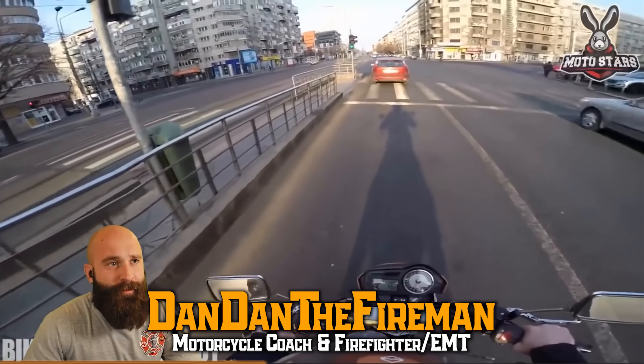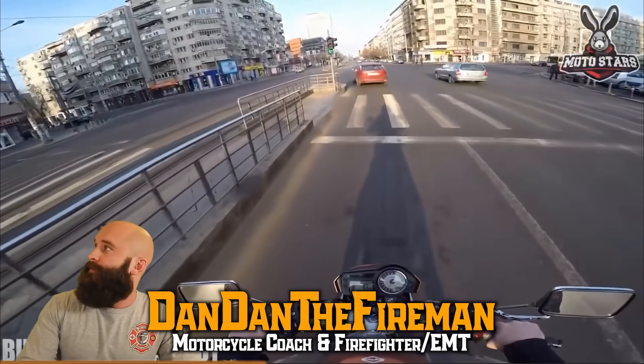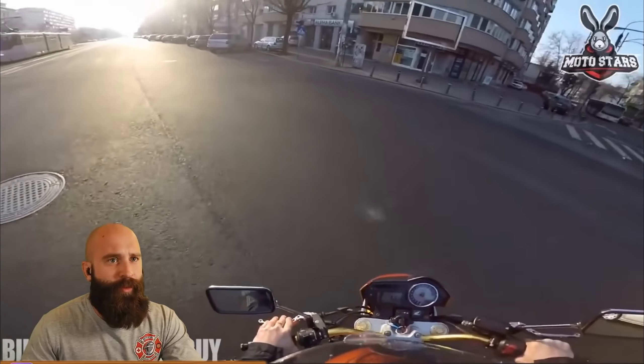We're moving forward here — running a red light ended poorly for this biker, fortunately without any serious injuries. We'll let the footage play a little bit.